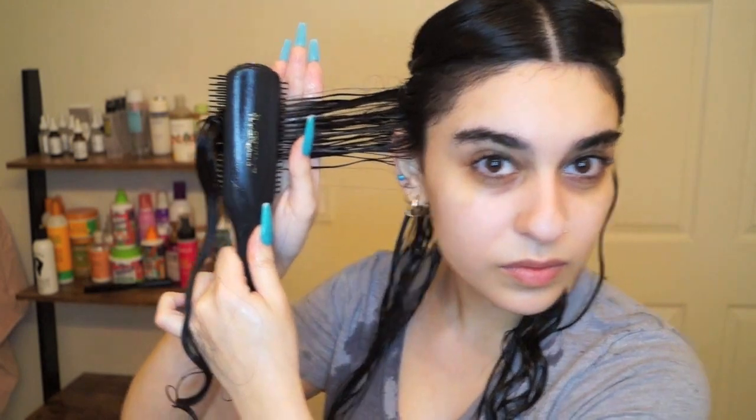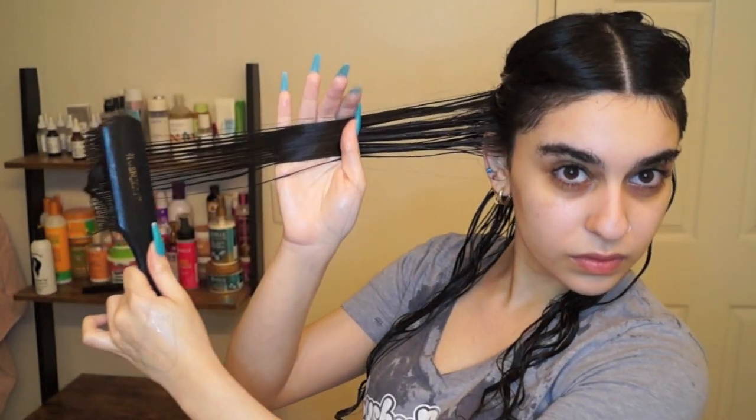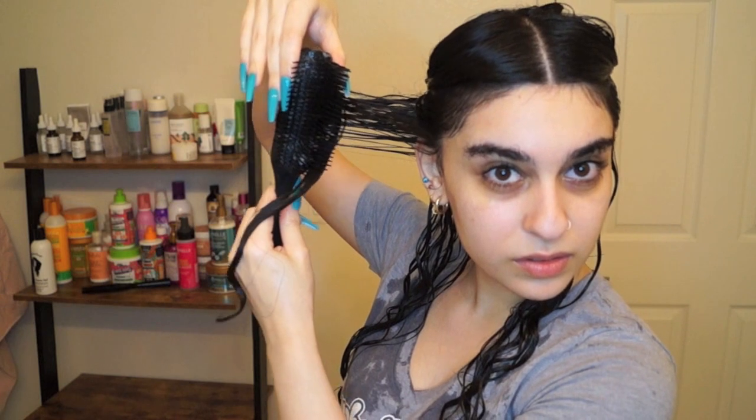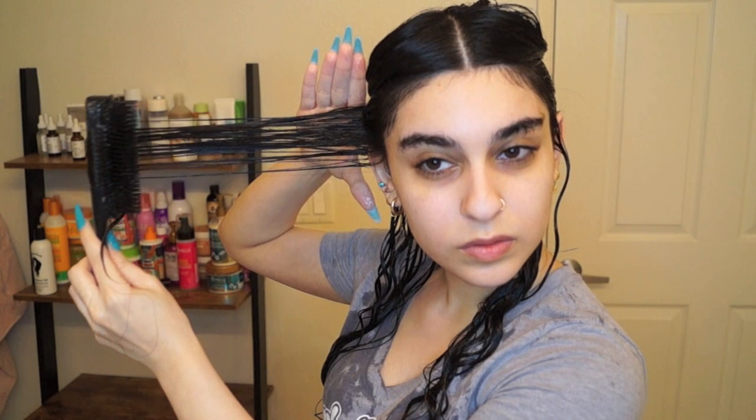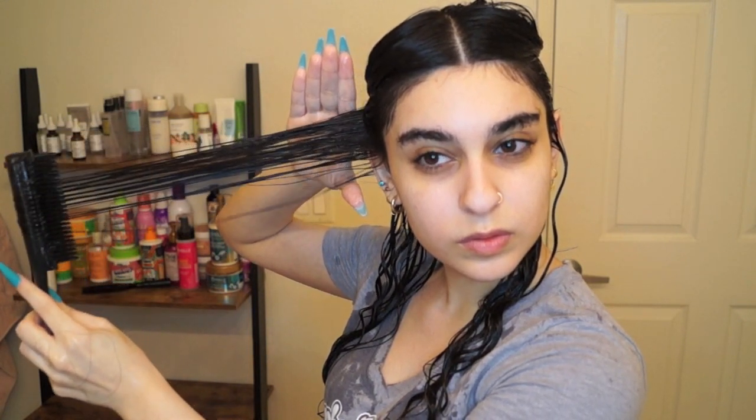Now I'll grab my Denman brush and take one of the sections, brush it through first, then split that section into two smaller sections and give each one a quick brush through. I'll get up close so you can see what I'm doing. I start with the bristles facing towards my back, then twist the brush so the bristles face the front and pull my hair through. As I'm pulling through, I twist the brush so the bristles face the side of my face, then pull it all the way through to the end of my hair.